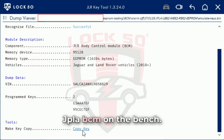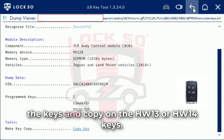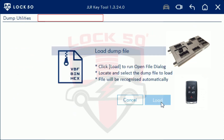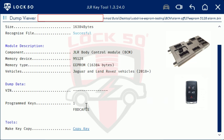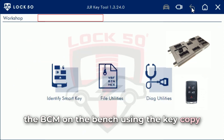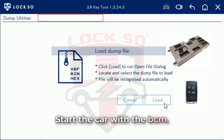JPLA-BCM on the bench. Once EEPROM is read out you can open it and see the keys and copy the HW13 or HW14 keys. This is another way to turn off alarms on the BCM on the bench using the key copy functions, and use the key to emergency start the car with the BCM.